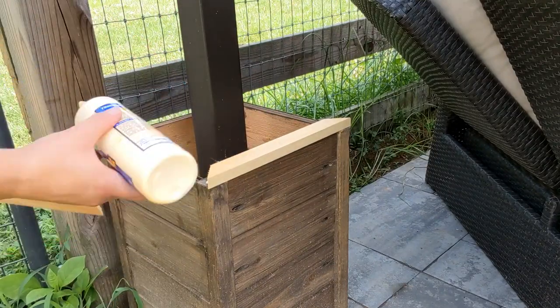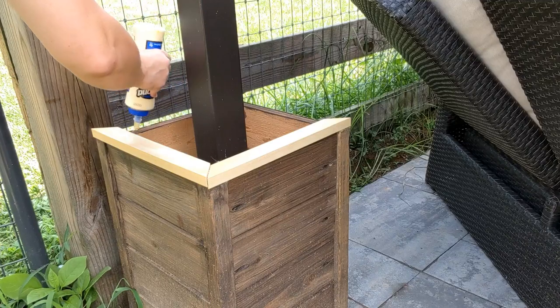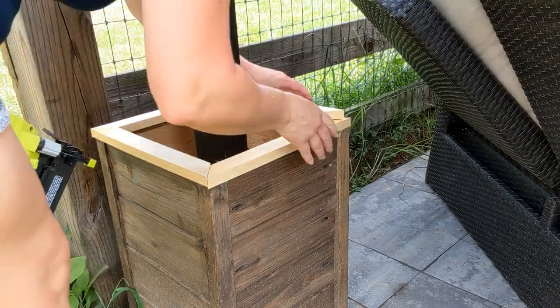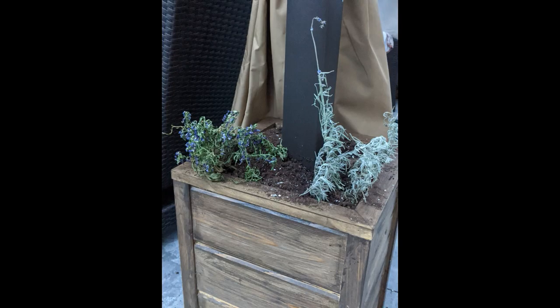Our next step is to add the little frame on the top. I added it raw, and once I got the glue on and got them positioned how I wanted, I used my nail gun to just attach them. Then I painted the top, added some landscape fabric, soil, and plants — and that's it.